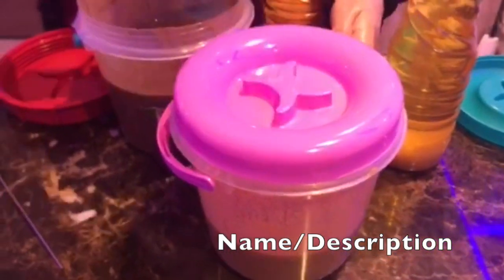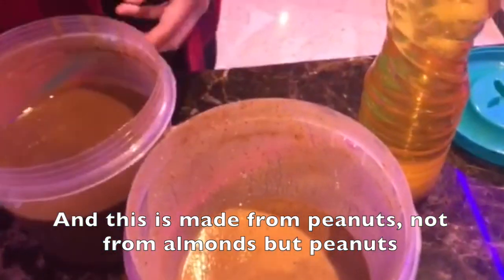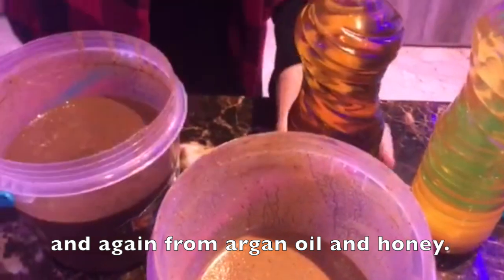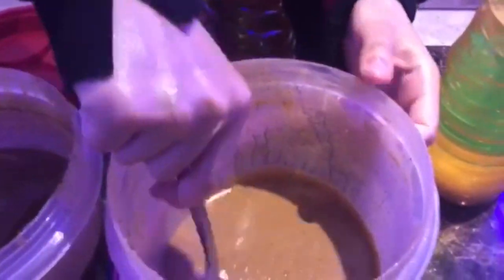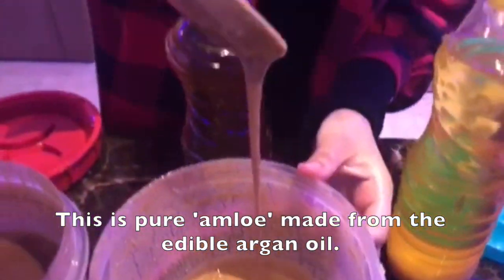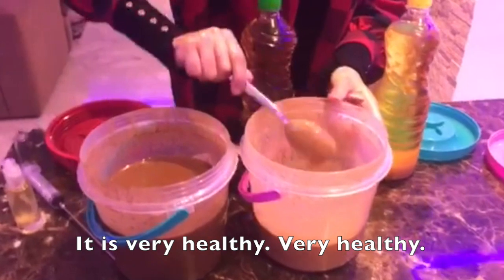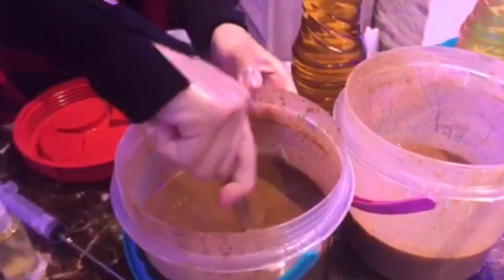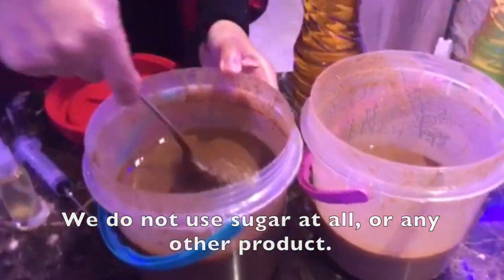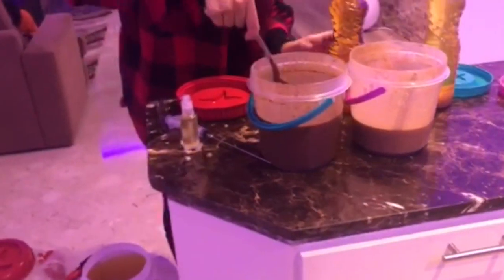And this is made of peanuts, not almonds, but peanuts. And also Argan Oil. You can see it's pure Amlou of the edible Argan Oil. It's very healthy. We don't use any sugar or anything else — it's only Argan Oil, honey, and almond. And we have peanuts. This is the edible Argan Oil.